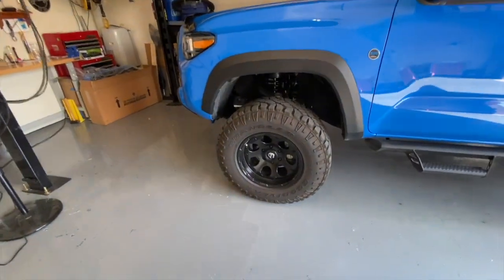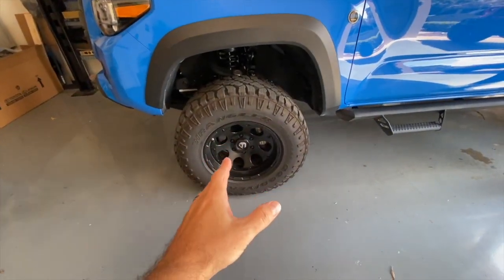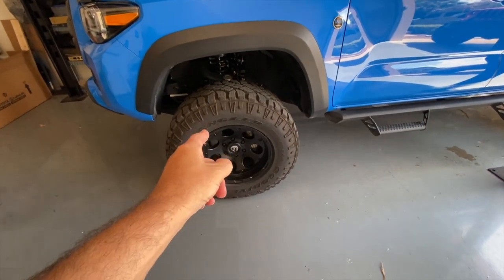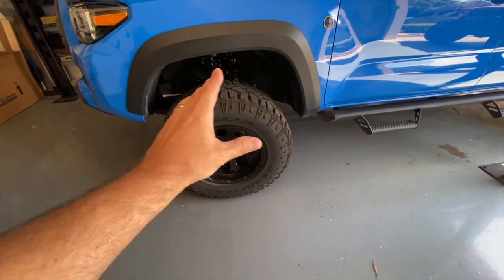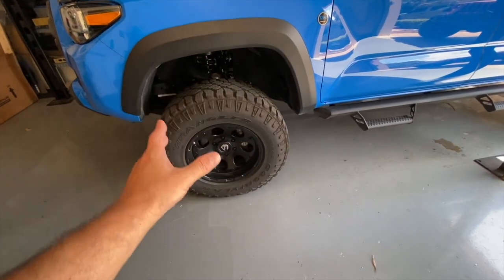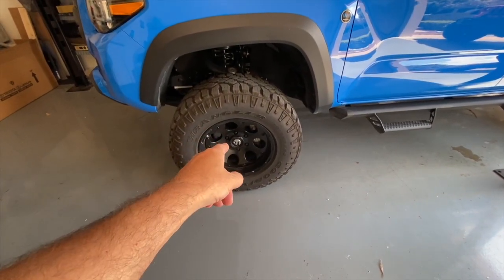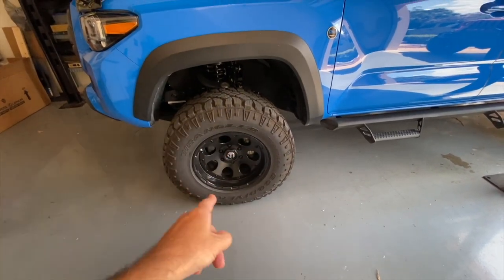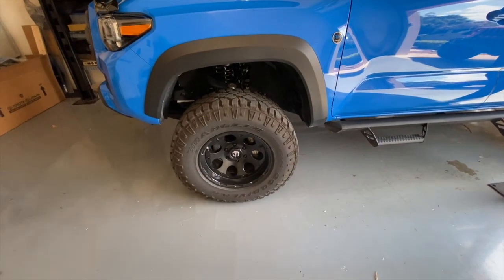I'm going to show you two methods. One, the really, really lazy man's method, which I prefer. And two, a little bit more effort, but not too much. First, before I do that, I am going to shine up the wheels a little bit. I'm not going to show you that because this isn't about wheel shining — it's about tire shining. But it makes no sense to me to shine up your tires and have them all pretty right on top of dirty, nasty wheels. So let me do that, and then I'll show you what I'm talking about to make your tires look nice and shiny, nice and purdy.